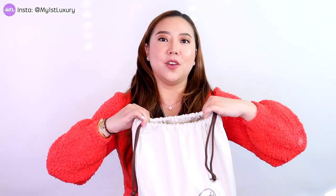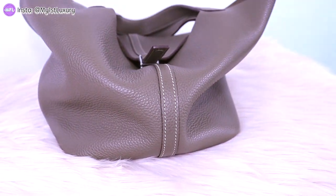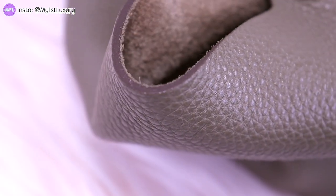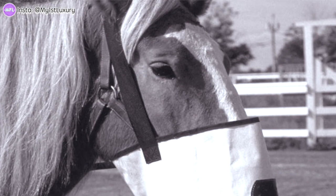So today I am going to be talking about this very special thing. I personally always loved learning the little stories behind every inspiration. The Picotin lock bag actually came from the horse feeding bag.